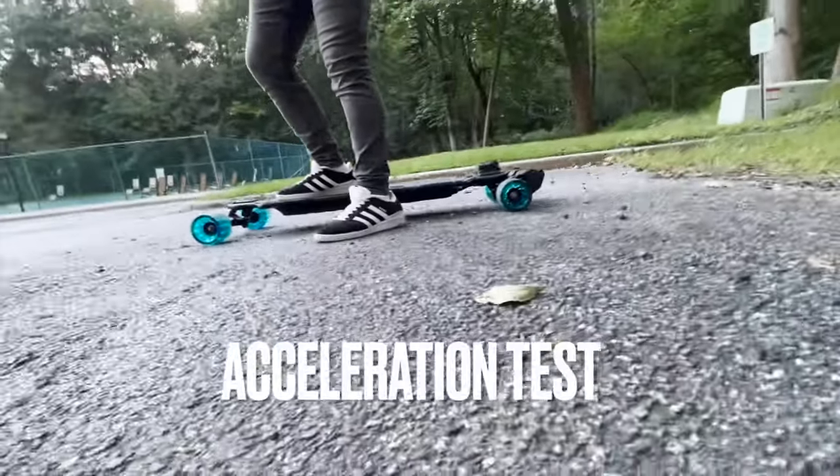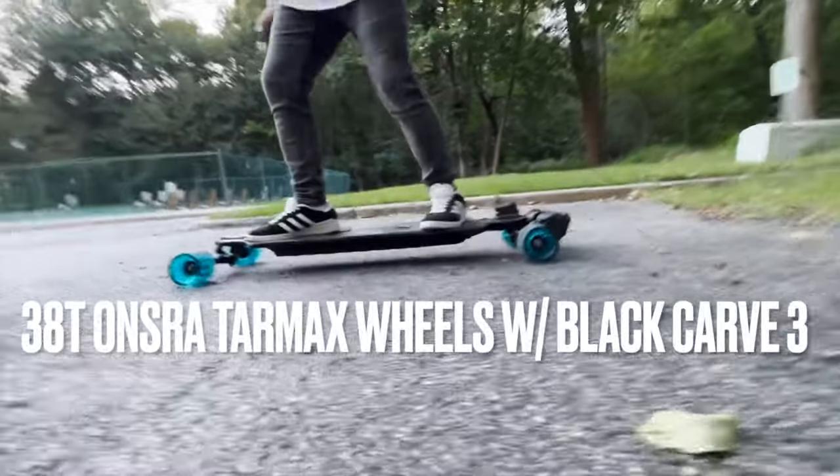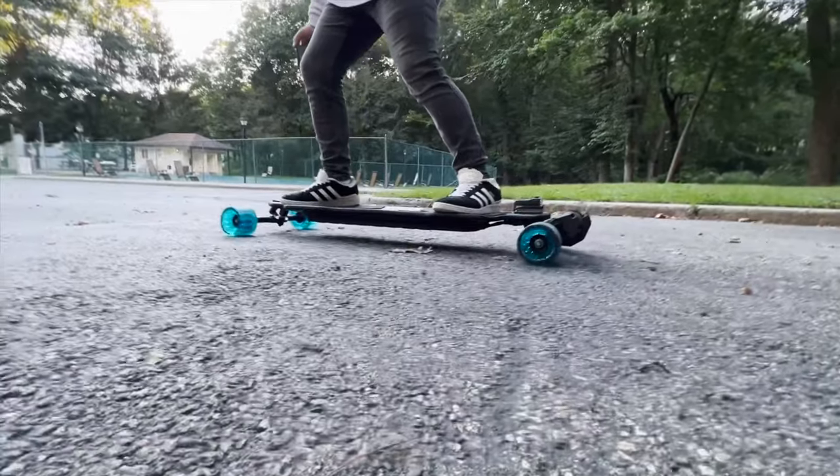Okay, acceleration test — 38T on the new Tarmax wheels. One, two, three.